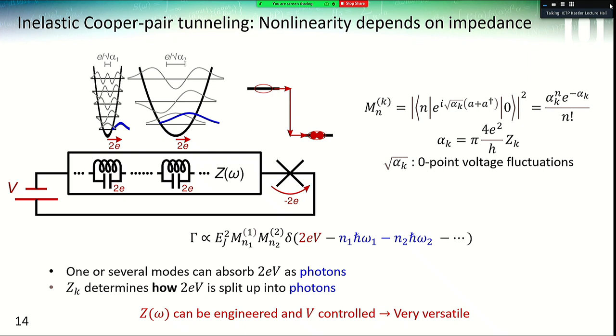If we look at just two modes inside the environment, we can go further in this description and look at how these photons are created. We end up with amplitudes m_N that depend on coefficients alpha_k — basically the reduced impedance of the mode, that is the impedance of the mode divided by the superconducting quantum of resistance — which describes the coupling of the mode with the junction. For an experimental system, this is quite interesting because we have two different variables controlling this process: the impedance of the environment, which we can engineer, and the voltage applied to the junction, which can be controlled quite precisely.